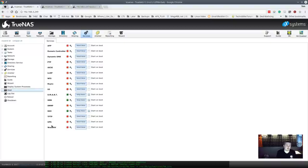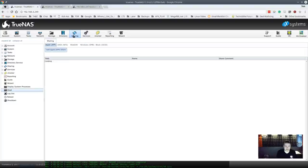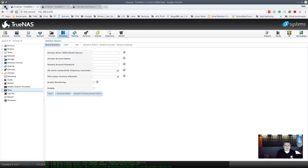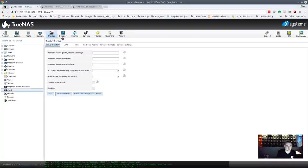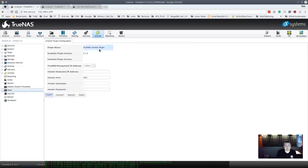Services also include SMB, SSH, WebDAV, and UPS controls. Sharing options cover iSCSI, Windows, WebDAV, Unix, and Apple — same feature sets as FreeNAS for file functionality. Active Directory services look identical between TrueNAS and FreeNAS. The setup wizard is present in both, though it doesn't cover HA configuration — that still requires a call to a technician.